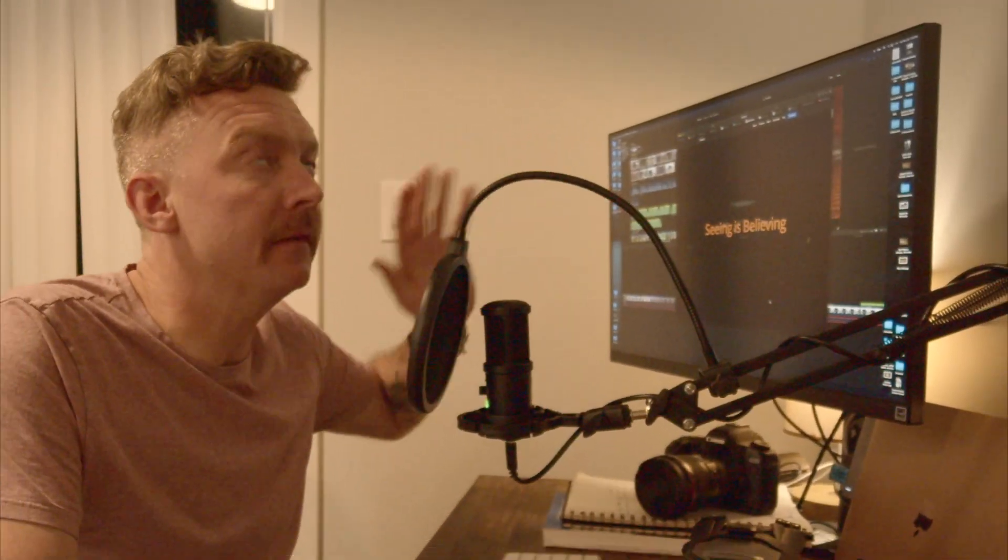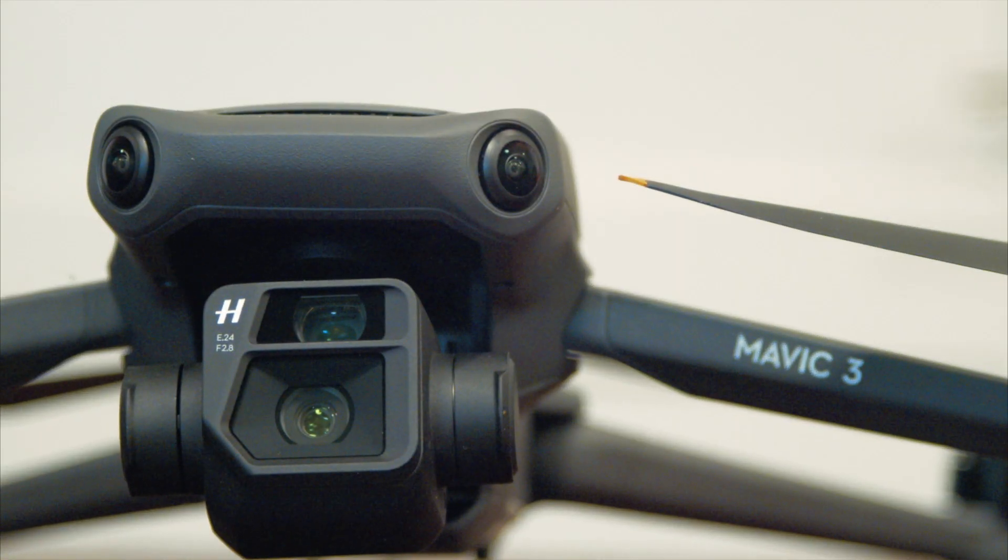The new Mavic 3 Classic has come out. It's everything that the Mavic 3 Cine and prior had, but there's one vital issue — it's now missing the zoom function of the Mavic 3. Is this a big deal? According to DJI, perhaps not. But I'm not sure that not having the zoom function is something I can fly my drone without.